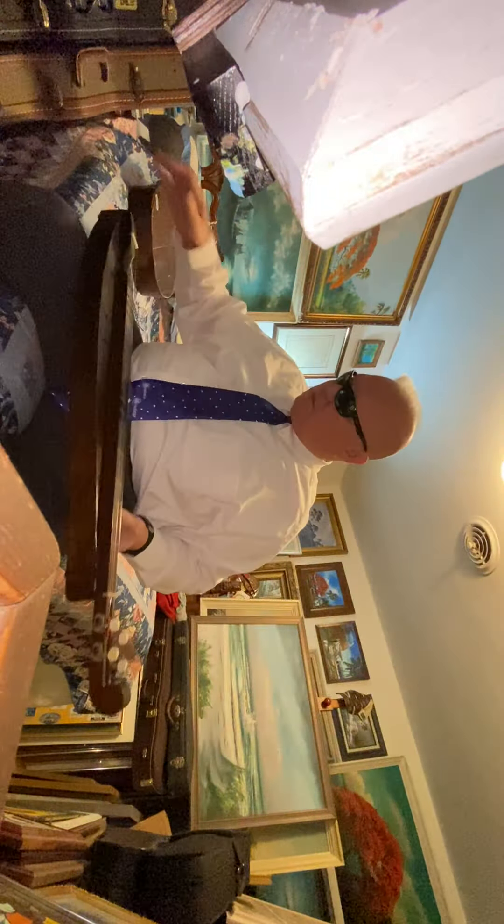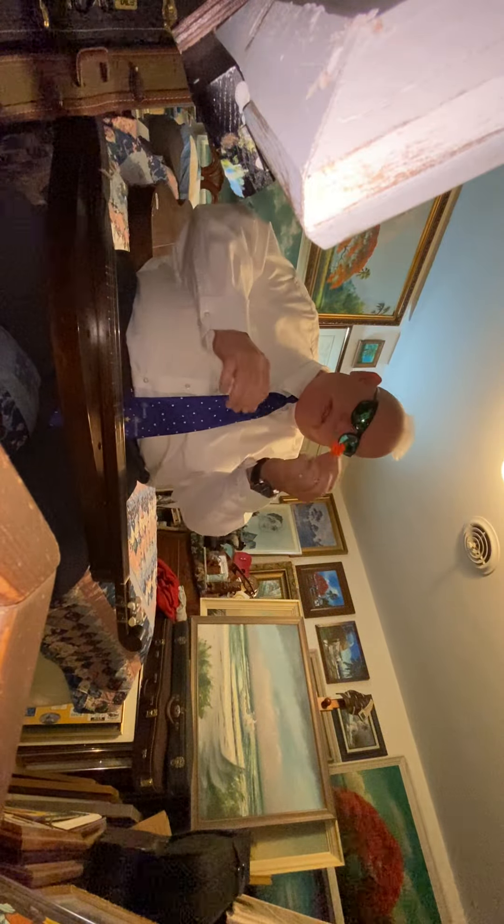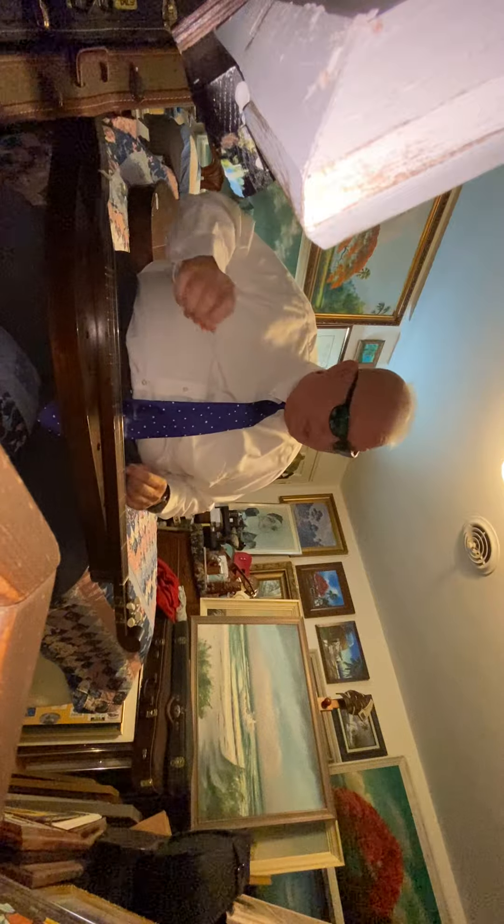Okay, give you a little sample of what a dulcimer sounds like, playing with a regular guitar pick.